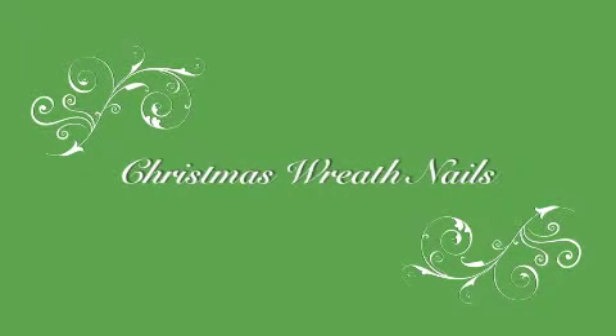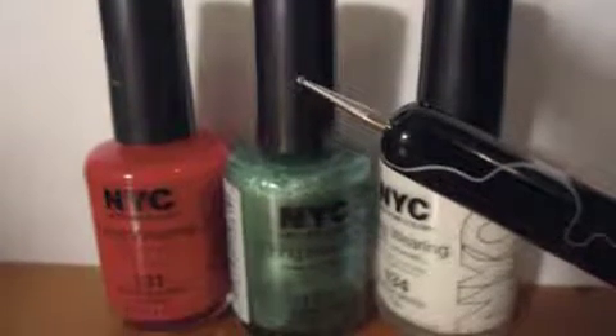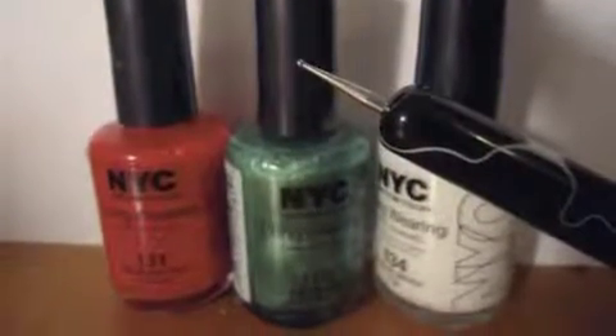In the spirit of the holiday season coming up, I figured I would show you guys how to do a Christmas wreath design on your nails. These are the supplies you will need to complete this Christmas design.